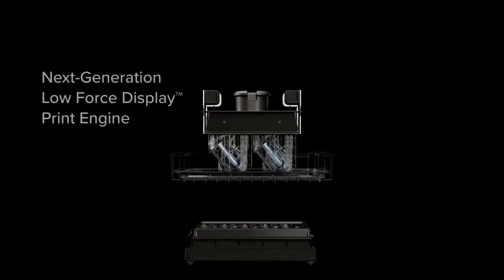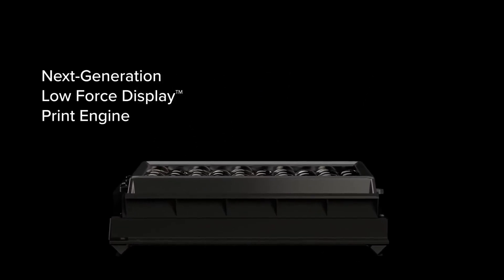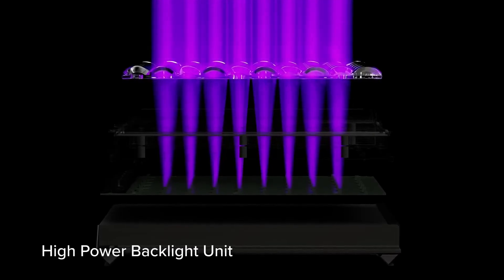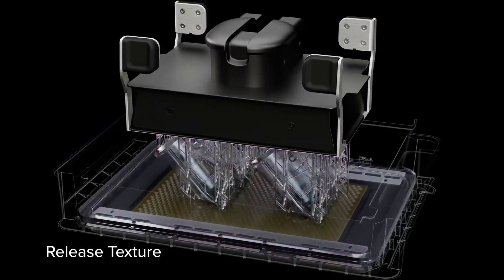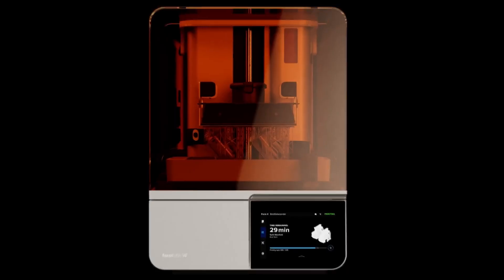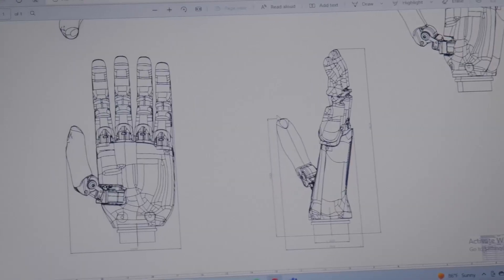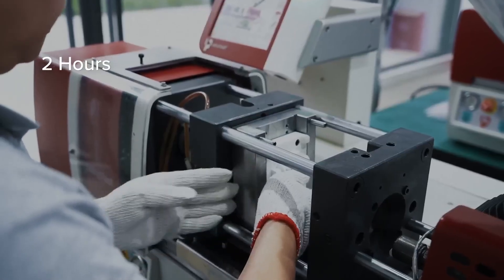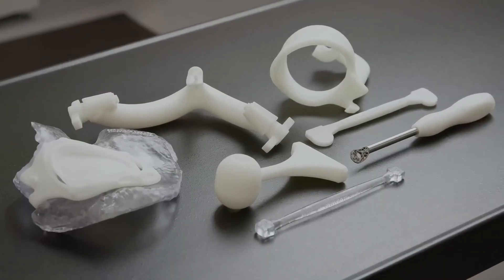However, resin printing is messier and costlier than FDM, requiring careful maintenance and ventilation. The Form 4's professional-grade output and reliability make it ideal for creators pushing the limits of precision, such as sculptors or product designers. For those willing to invest in top-tier quality, the Formlabs Form 4 delivers unparalleled detail and versatility for creative projects in 2025.